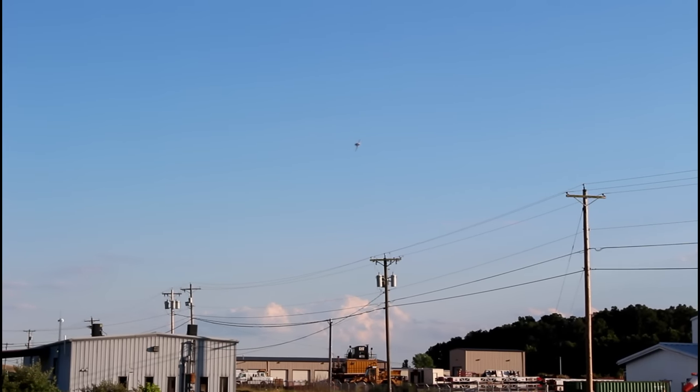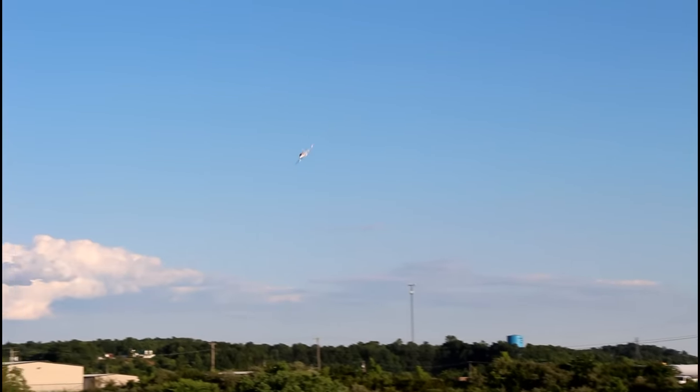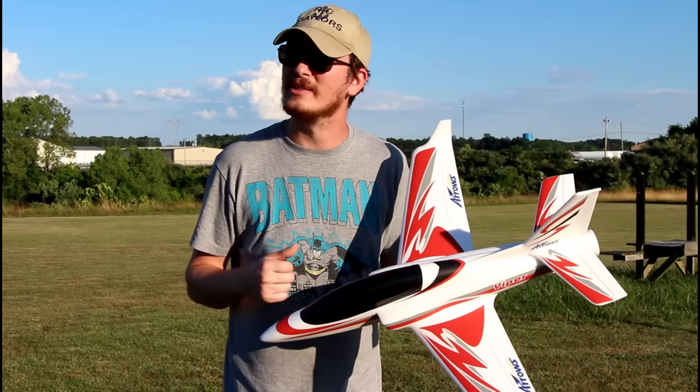A lot of times we have promo codes for these model airplanes when they come out. If we have one for you this time, we'll have it down by the link in the description box below — you might be able to save five or ten bucks.